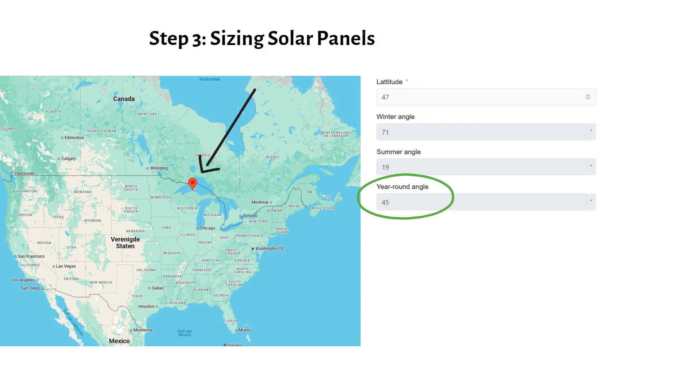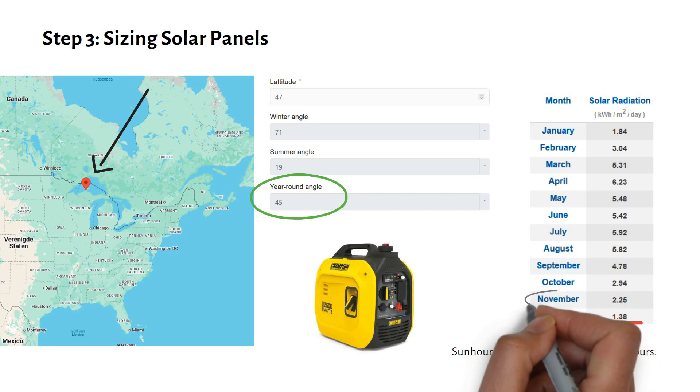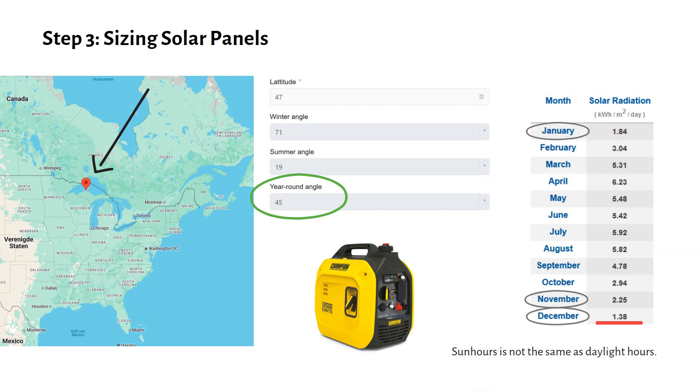Using a tool called PVWATTS, which is free to use, we find that the average sunlight hours are lowest in December, with just 1.38 hours per day. Remember that sun hours are not the same as daylight hours — one sun hour equals 1000 watts per square meter, while daylight varies and might be 600 watts per square meter. To avoid oversizing the system for winter, we'll plan to use a generator during November, December, and January. For the rest of the year, we'll design the system based on three daily sun hours.